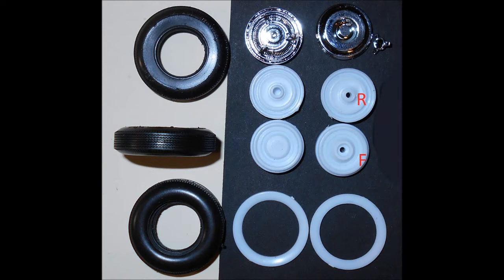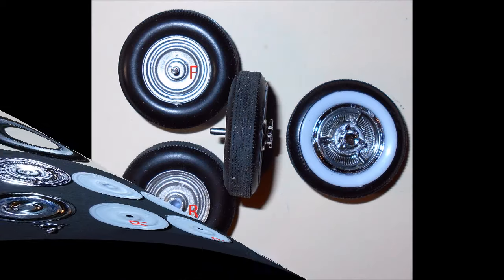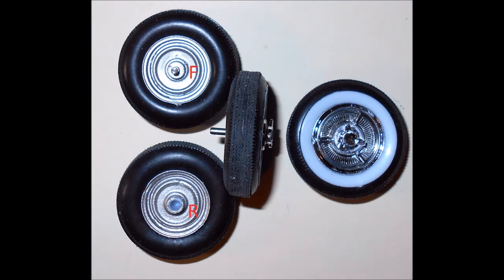Paint the wheel backs aluminum and insert the white walls into the tire if you want to use them — they can also be used as black walls by turning them around. To give the tires a worn look, press and roll the tread on a sheet of fine sandpaper. For the front tires, add the metal pin into the rim back and insert the rim back into the tire, then glue the rim front to the rim back and add the spinner. For the rear tires, insert the rim back, glue the front rim, and then the spinner into place.